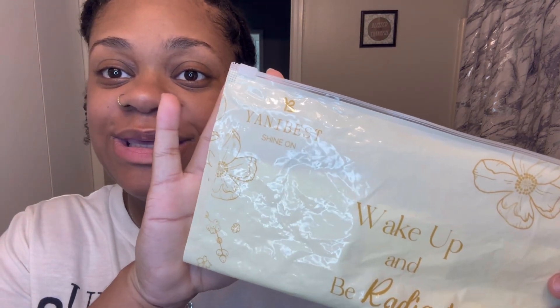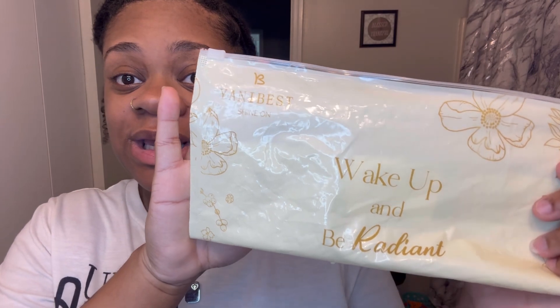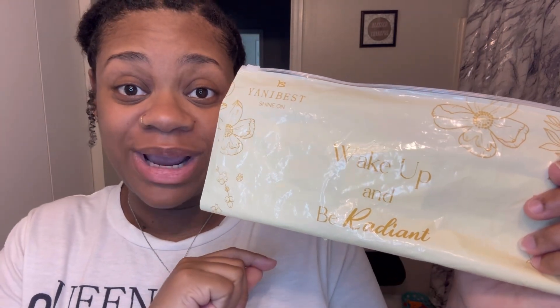Today I'm bringing y'all a video talking about a company called Yanibest — their motto is 'Wake up and be radiant.' What I received from them is too cute, and it's definitely something for the natural hair community — locs, straight hair, curly hair, kinky hair, whatever type of hair you have.